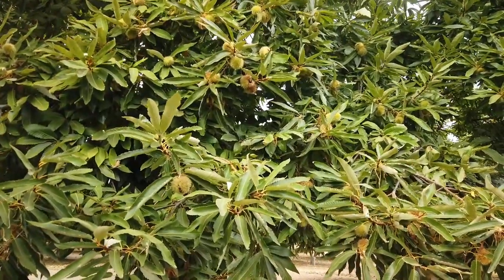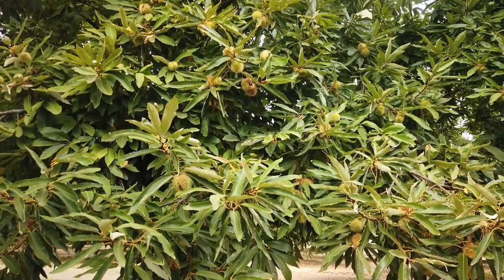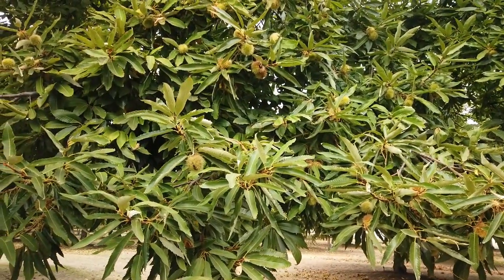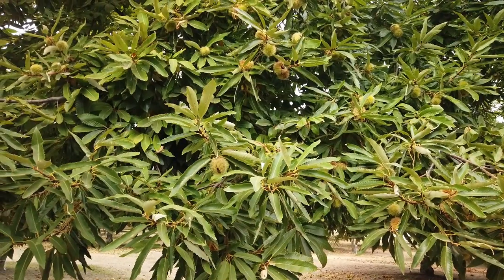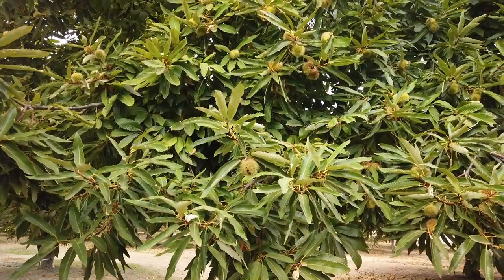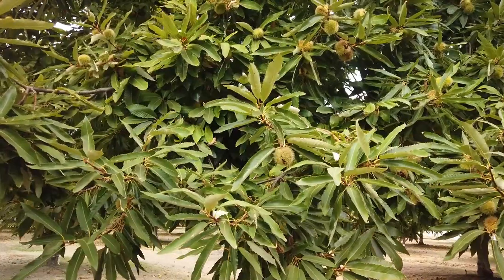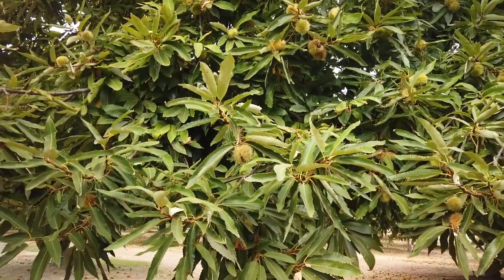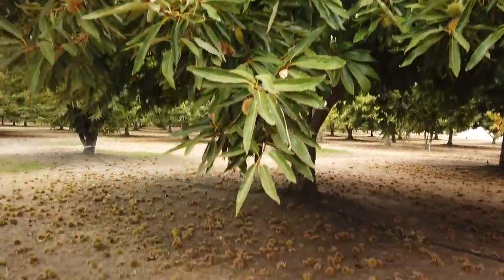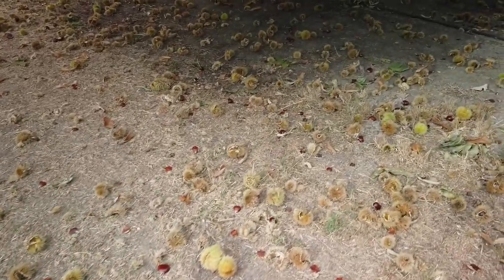We pick our chestnuts as they fall each day, and we're winding down in most of the orchard, though some parts of the orchard produce a little bit later than the rest for some reason. In fact, the area that used to be the earliest is now the latest it seems, but I don't know if it's because of the vigor the trees had early on or what.